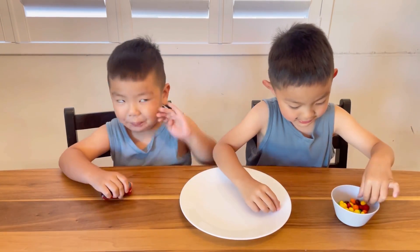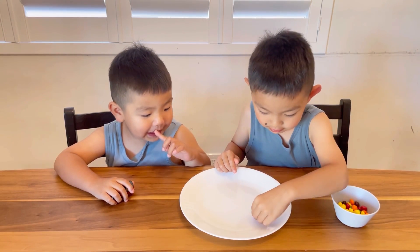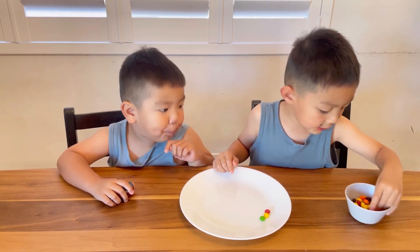So — red. Yellow. Red. Yellow. Green. And purple.